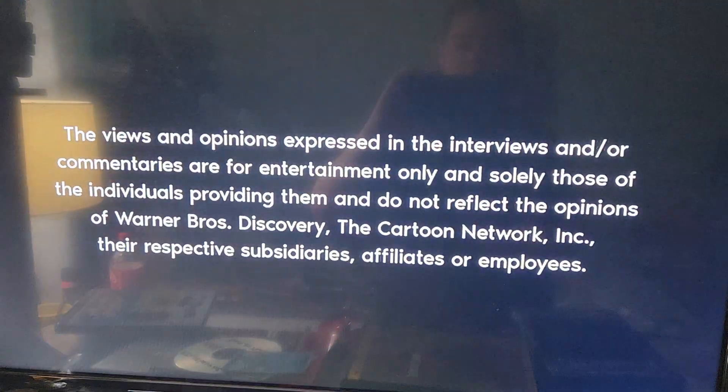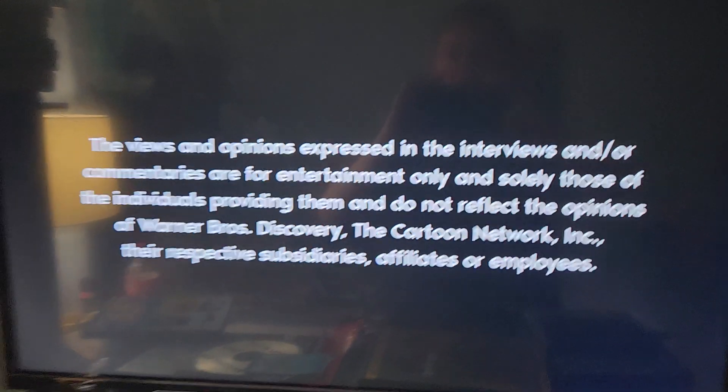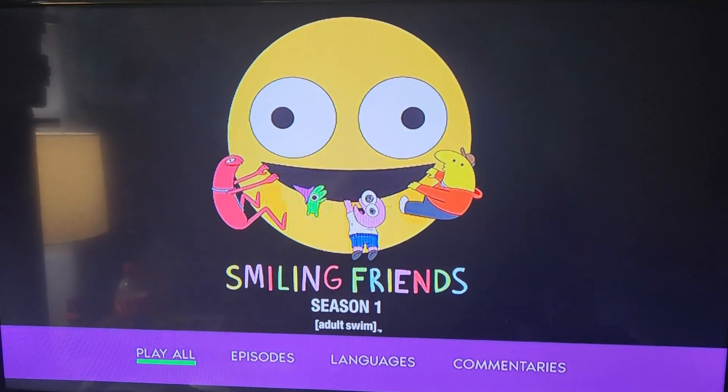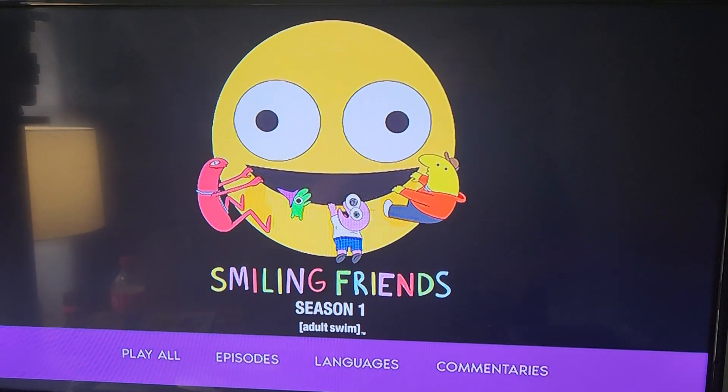Okay, let's see if I can... No, I can't skip that. Alright. Okay, here's the DVD menu.